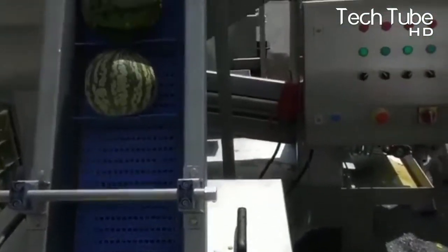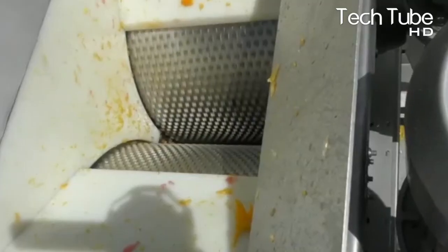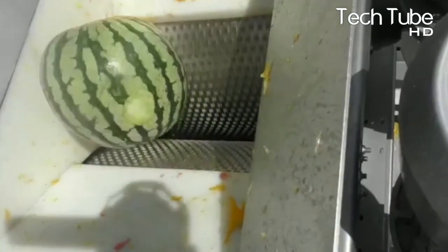Watermelon Juice. The watermelons are initially washed to dust off the mud that comes from the farms. They are then escalated towards the grinding section, which will convert the entire fruit into fresh juice.